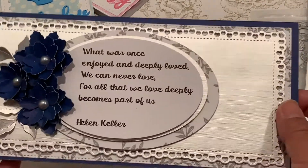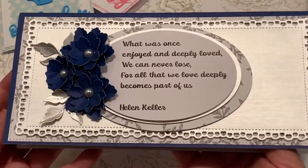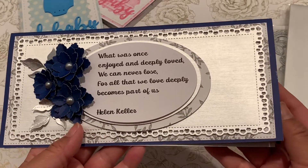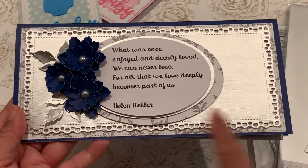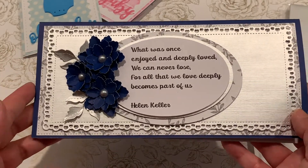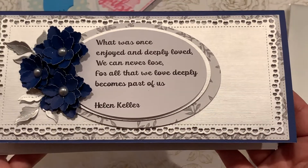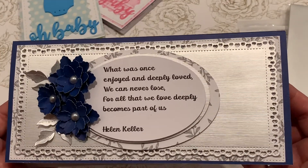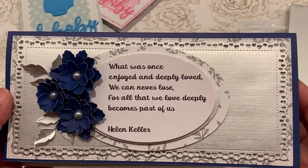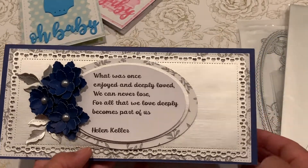This card measures nine and five-eighths inches wide by four and a half inches tall. I basically wanted to use some blues and silvers, and this was a sentiment that a friend wanted me to put in the card.